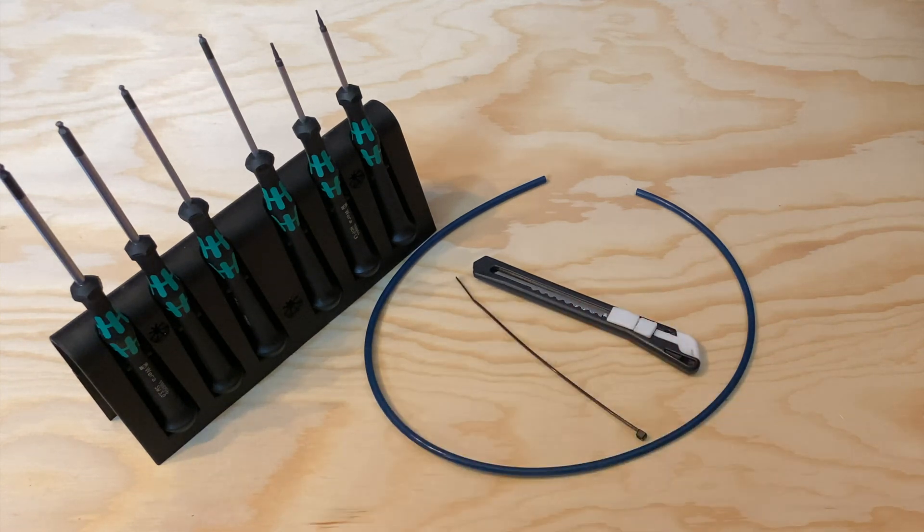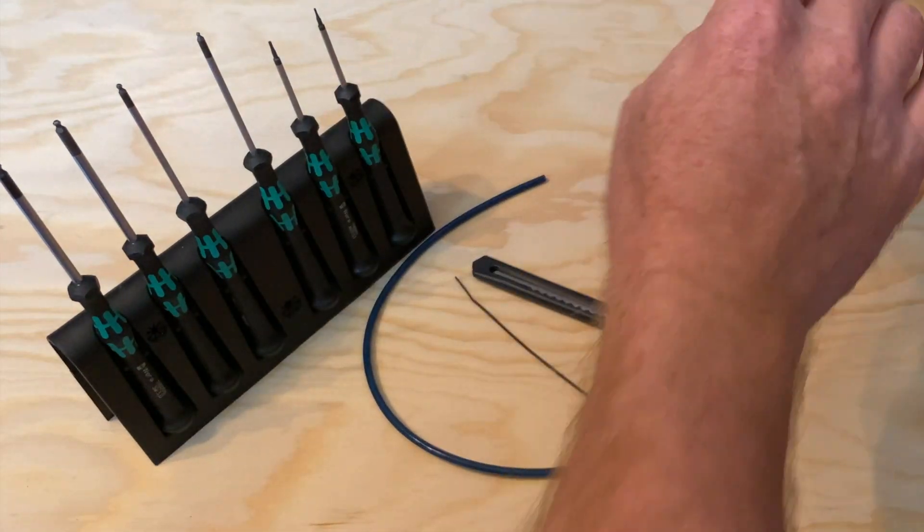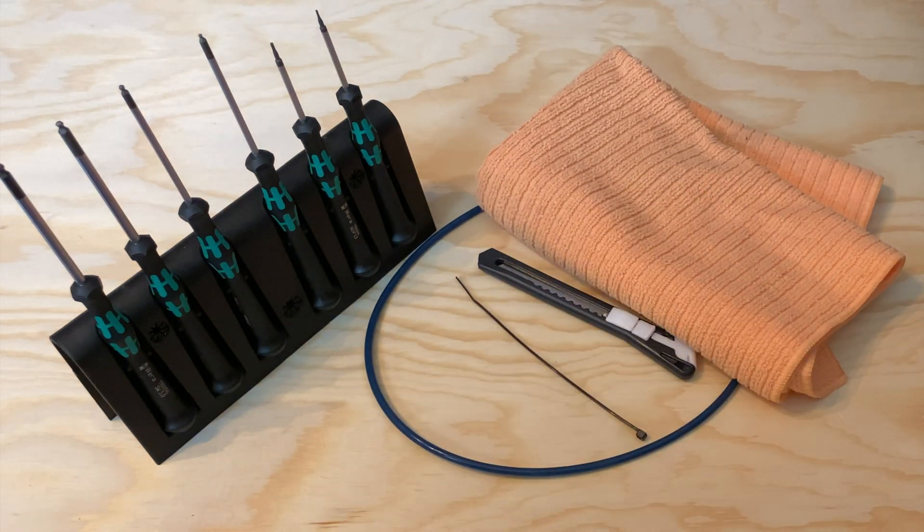Ball-end hex wrenches are great because you can drive a hex head screw without having to be in line with it — it's kind of like a universal joint. You'll also need a zip tie or two, and lastly you'll want to have some kind of padding to put on the bed. If you drop the extruder assembly, you don't want to crack the glass. I'm going to use a small towel folded over for padding. This will also help if you drop a screw so it won't bounce too far away.